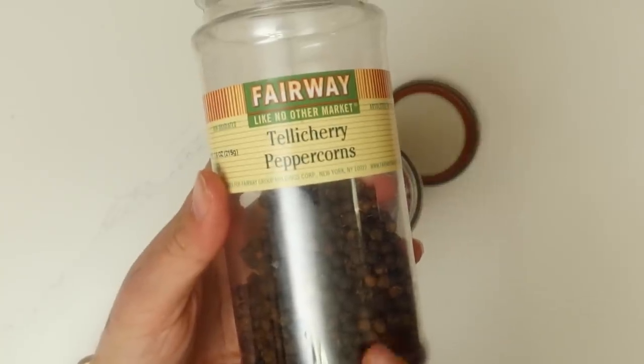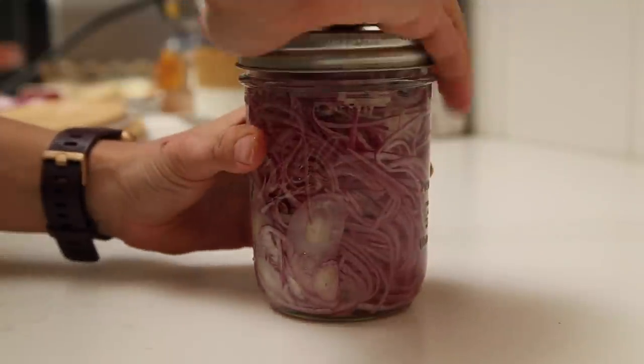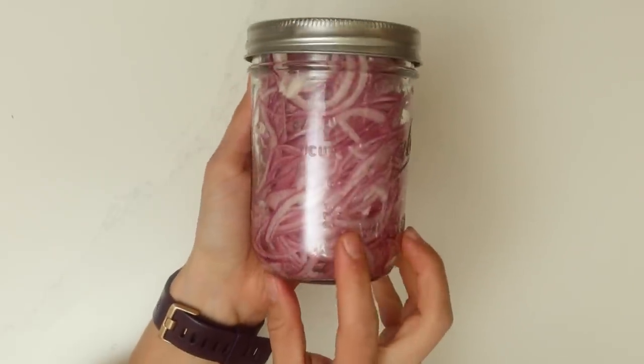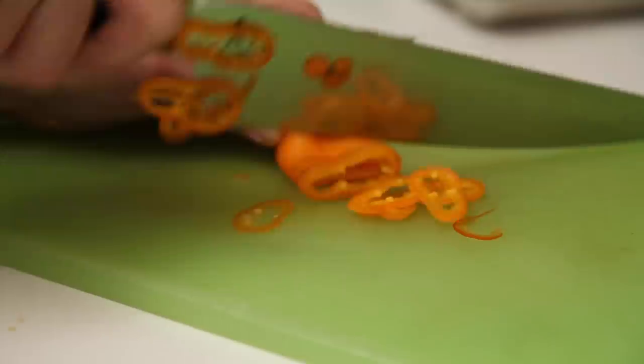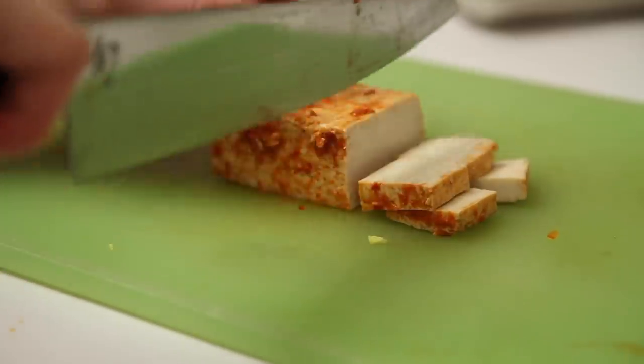I'm adding a couple of peppercorns, then seal it and shake it up a little bit. Leave it on the counter for at least an hour, then put it in the fridge. For my salad, the key is just tons and tons of vegetables. I'm using the sriracha tofu that I'm obsessed with — you can make it yourself or buy it from Trader Joe's.